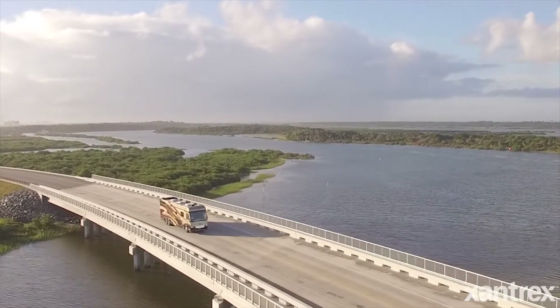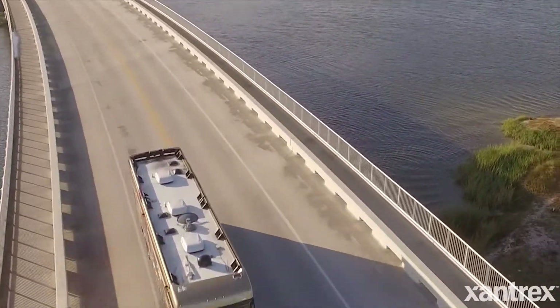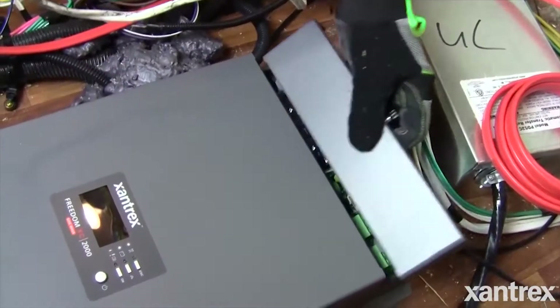If you have an RV, whether it has a generator or not, more than likely, if it doesn't have an inverter charger, it's going to at least have a converter in it. If that converter fails, or if you're just looking for an upgrade, I would definitely recommend going with an inverter charger.